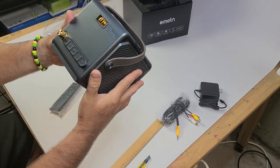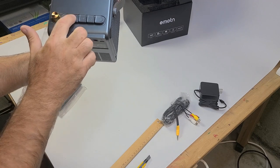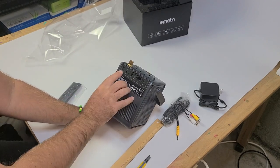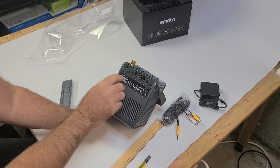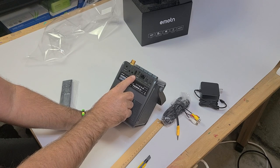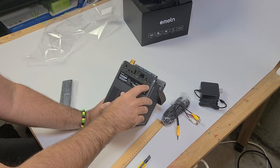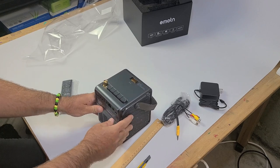There's a focus knob on top and some cool retro layout buttons with a nice click to them. There's a little knob to turn it on and turn up the volume, so this can also work as a Bluetooth speaker. On the back we have a micro SD card input, an IR receiver for the remote, a headphone jack, audio/video input, USB for playing movies off a USB stick, HDMI input, Ethernet input, optical audio out, and a USB-C DC input for charging and powering the projector.